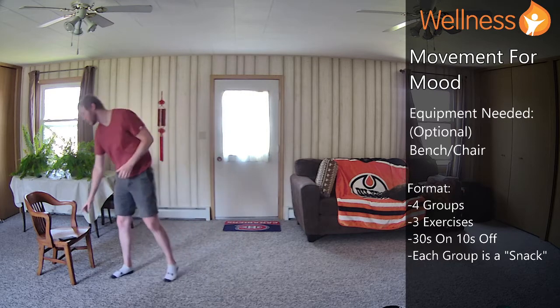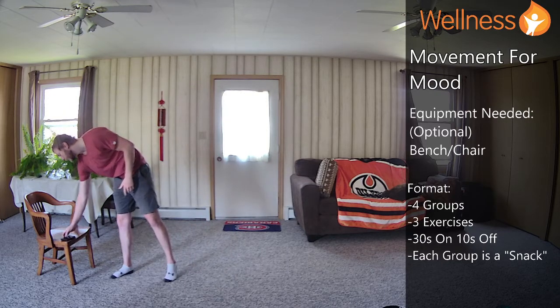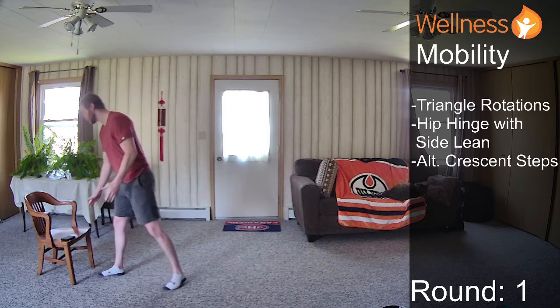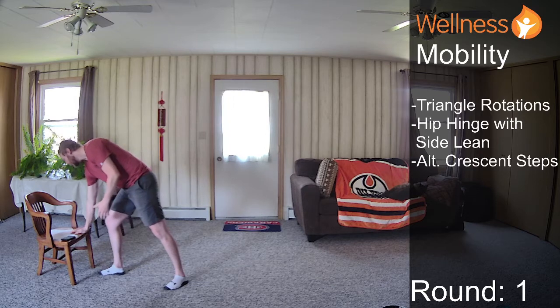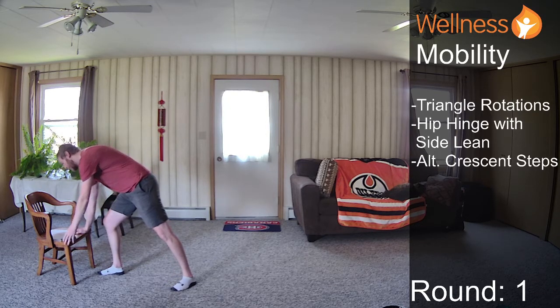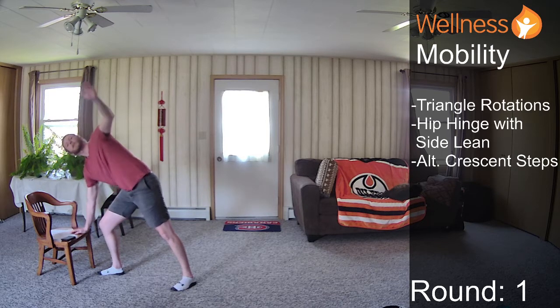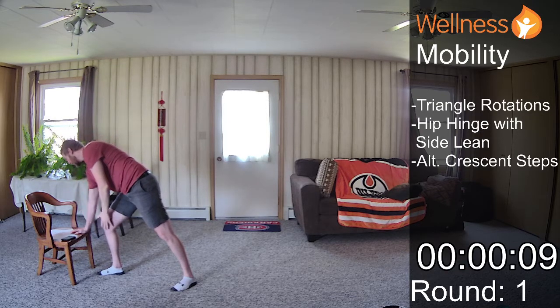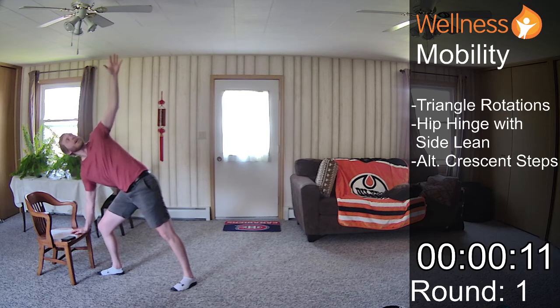Our first group is mobility, and you can just join me as we go through this. We're going to do a triangle rotation, so I'm starting with my right hand on a chair, right leg forward, left hand on the inside of my left knee. We're getting the timer started, and then what we're doing is we're rotating up, opening up. Track your hand with your eyes.